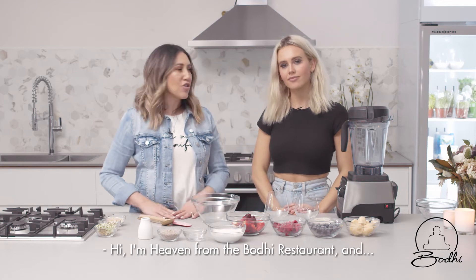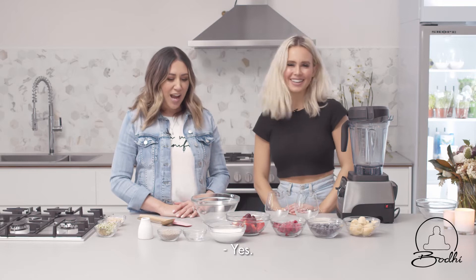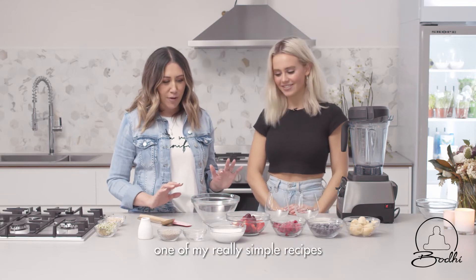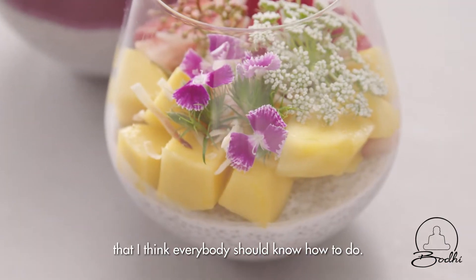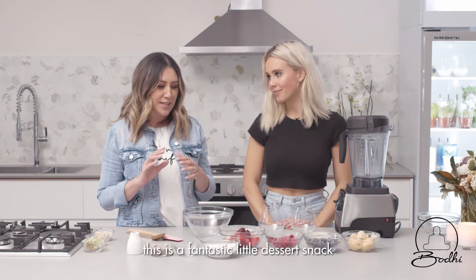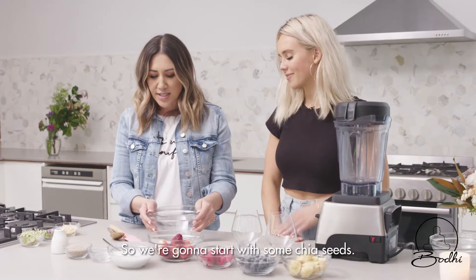Hi, I'm Heaven from the Bodhi restaurant, and I am DJ Tiger Lily, or Dara. I'm going to show you one of my really simple recipes that I think everybody should know how to do, especially if you've got children — this is a fantastic little dessert snack that's still quite healthy for them.